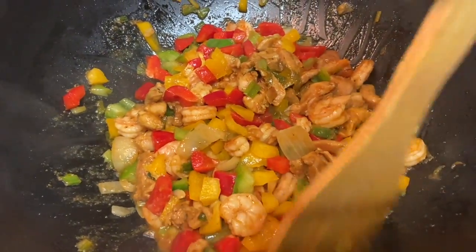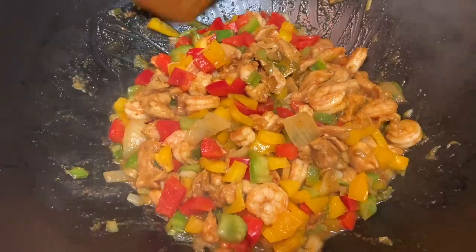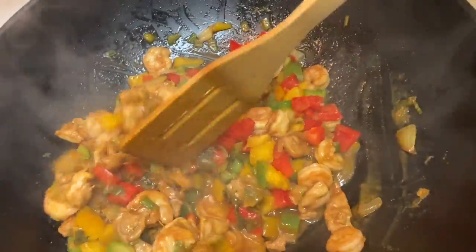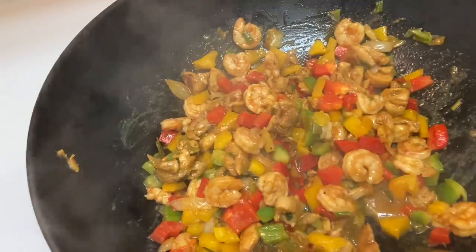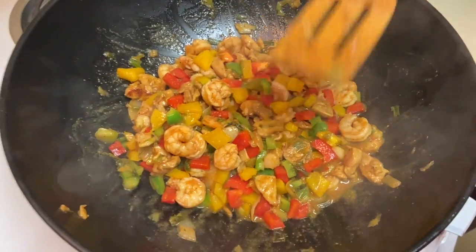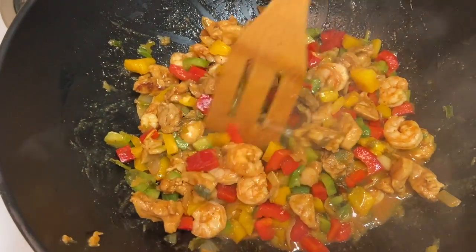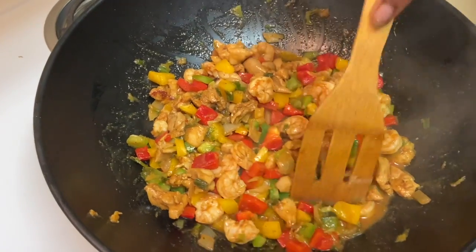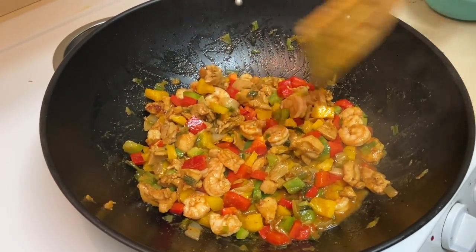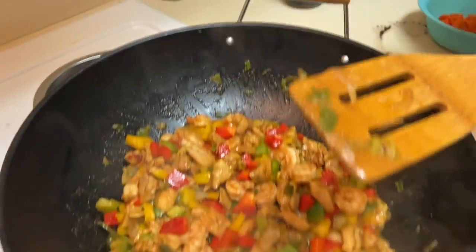Then we're going to add the carrots and the bow tie pasta and just mix it all together. Just let it sit and fry together — marinate. What you can do also is cover it with a lid to get it a little more marinated and juicier. We're going to leave this for about 10 minutes and then add the bow tie pasta and carrots, and a little bit of soy sauce.